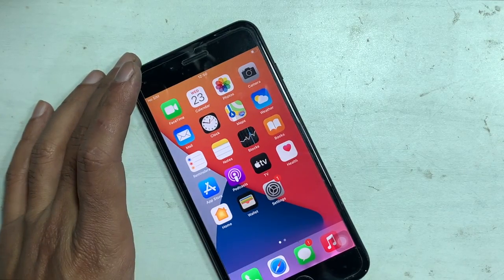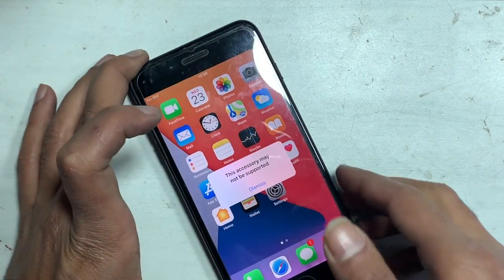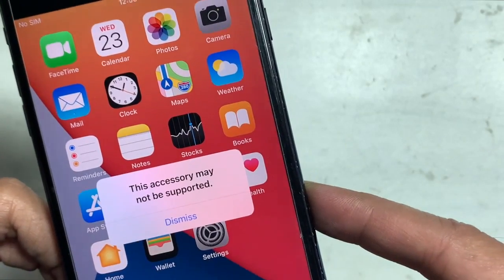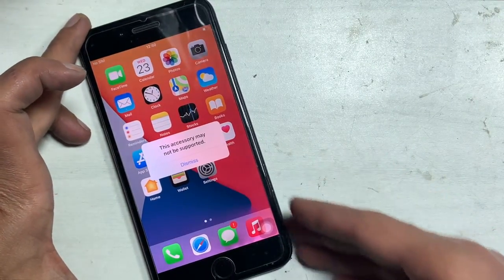If you got a message while you insert the charger — 'This accessory may not be supported' — that means your iPhone failed to charge. This is a problem in the charging system and shows on iOS devices mostly.